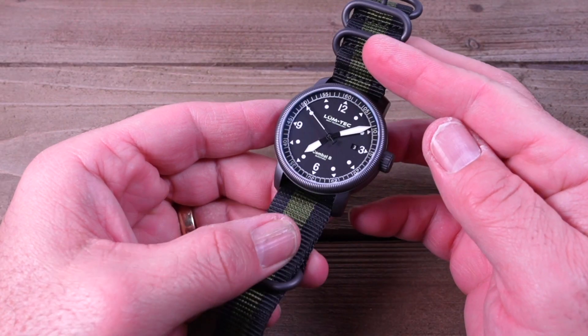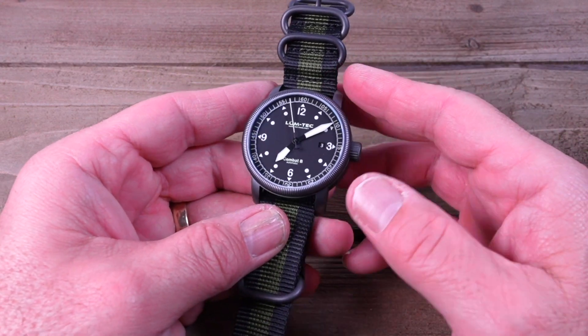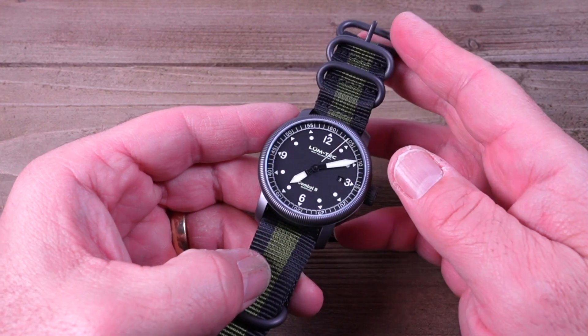Today I'm going to be reviewing the LumeTek Combat B52 Auto, which features the Swiss Ronda R150 movement. This is a limited and numbered edition with just 500 pieces released. If you like this review, please click the like, subscribe, and hit the bell to be notified of future reviews.